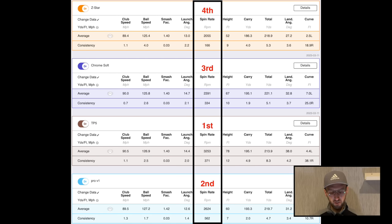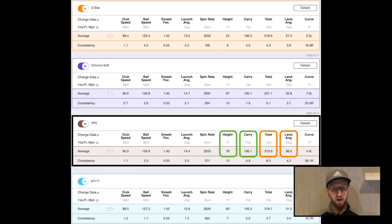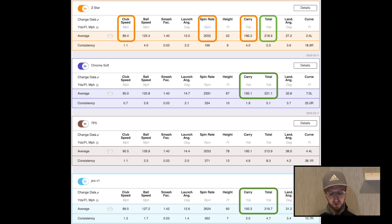If you're generating a bit too much spin with your driver, the Z-Star could be a great option — especially given how well it performed with the 7-iron and pitching wedge. Because of that high spin, the TP5 also had the highest peak height and land angle. Although it was joint longest in carry distance at 195.1 yards, it was the shortest overall in total distance because we weren't getting the benefit of roll given how steeply it was landing. The Z-Star was the shortest through the air — partly because my club head speed was dropping off as I got tired, and partly because that low spin meant I was struggling to keep the ball in the air at the speeds I was generating towards the end.